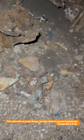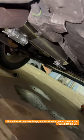What is happening down here? This ain't good. Somebody stole my frickin' catalytic converter.